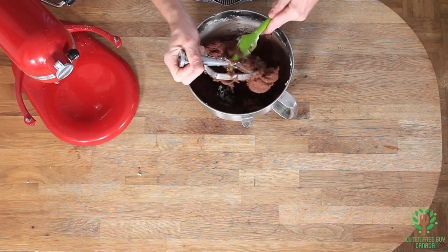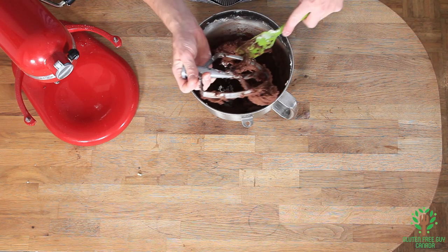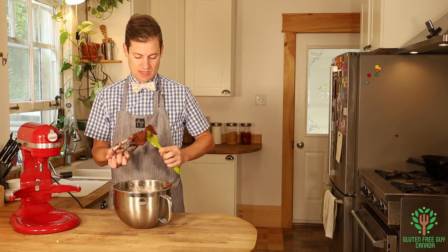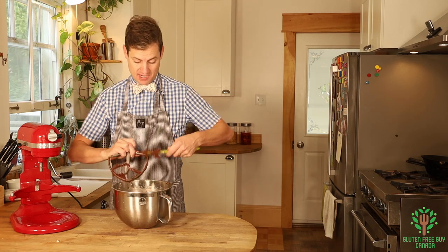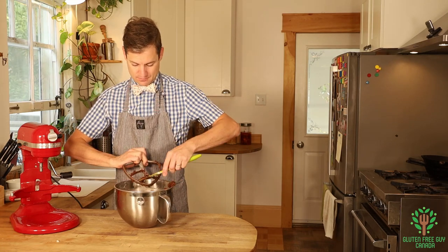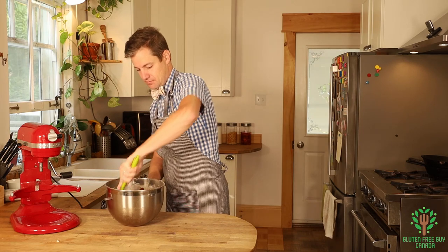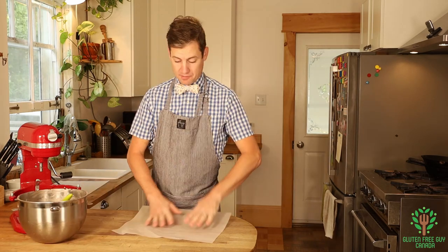You might be thinking that it's a bit on the wet side — I thought that too the first time I made it, and I added extra flour, and boy was that a mistake. You want to keep it just this wetness. I'll show you the trick: I'm gonna put it all out on a piece of parchment paper.